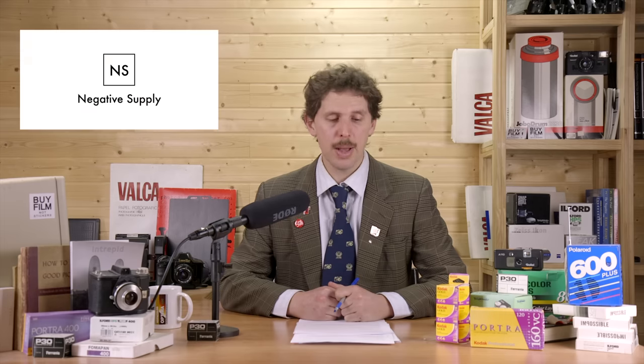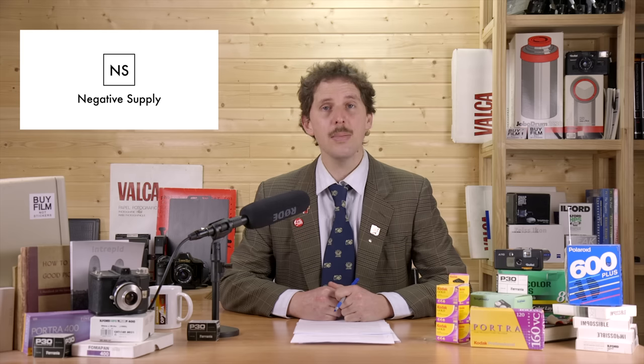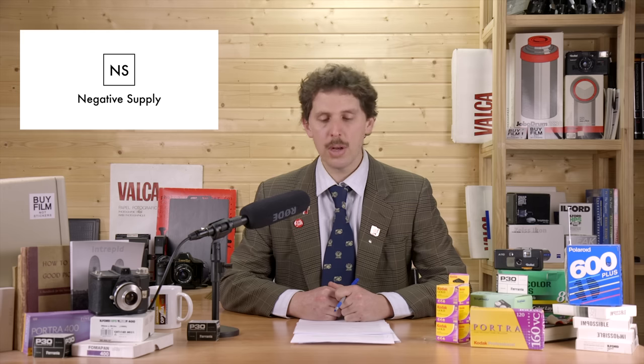Hey guys, welcome back to the show. Today is the 2nd of March 2021, and the news is brought to you by Negative Supply, a company committed to revolutionizing the way you scan film. Spend more time making photographs and less time scanning with Negative Supply tools. Film Carry Mark One, Film Carry 120, and other tools are now shipping next day from their California headquarters.